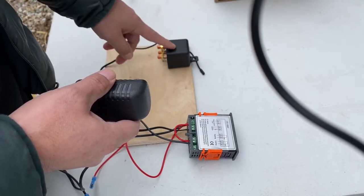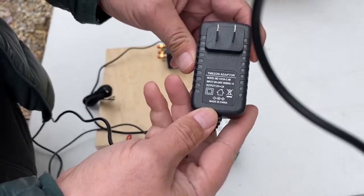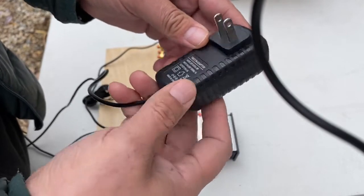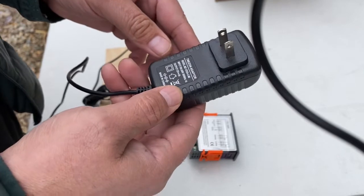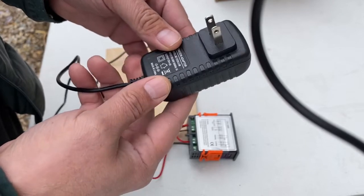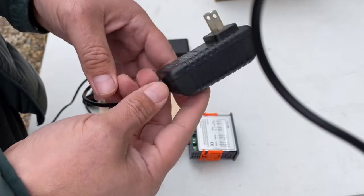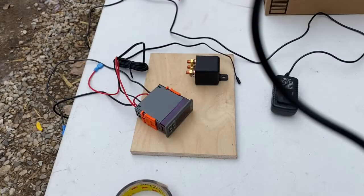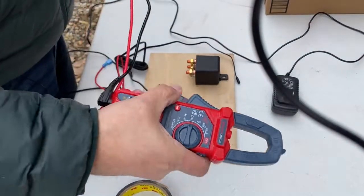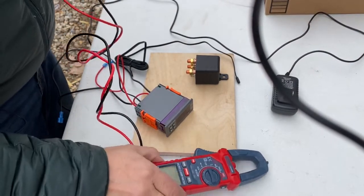This normally closed relay is not going to draw any power in normal operation unless it gets below freezing temperatures. The temp controller on the other hand is 12-volt 2-amp, so it could draw as much as 2 amps - not ideal. I don't know exactly how many amps it pulls during regular operations, but best to have it hooked up to your battery bank if possible. Okay, let's get going and put this thing together.